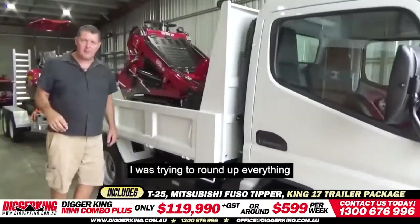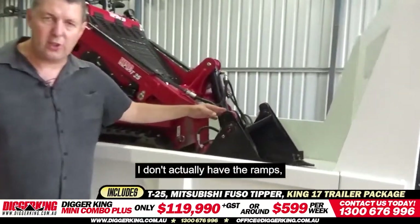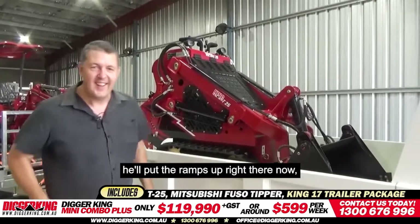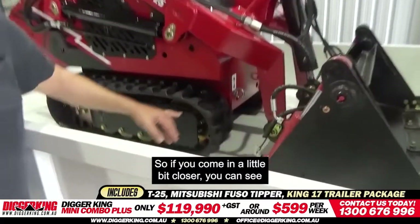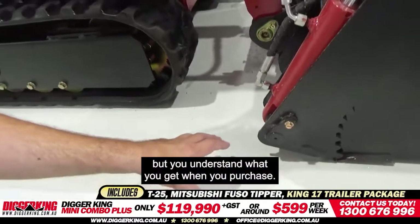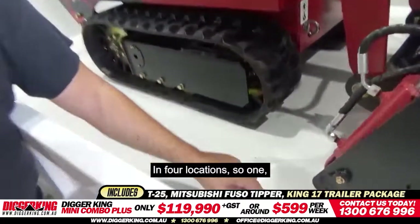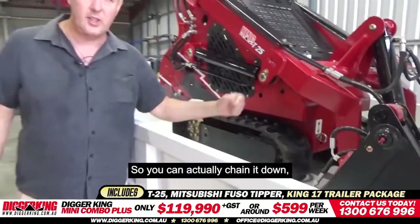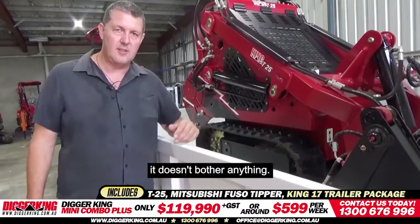We don't have everything we need to show you the package properly. Part of the package, we also include a set of ramps suitable for this — I'll put them up on the screen. We'd normally have a chain-down kit here as well. If you come in a little bit closer, you can see we've got the tie-down lugs on the T25. Essentially you'll have four locations — two on this side, two on the other side — with flip-up lugs so you can chain it down and hold the digger nice and solid.